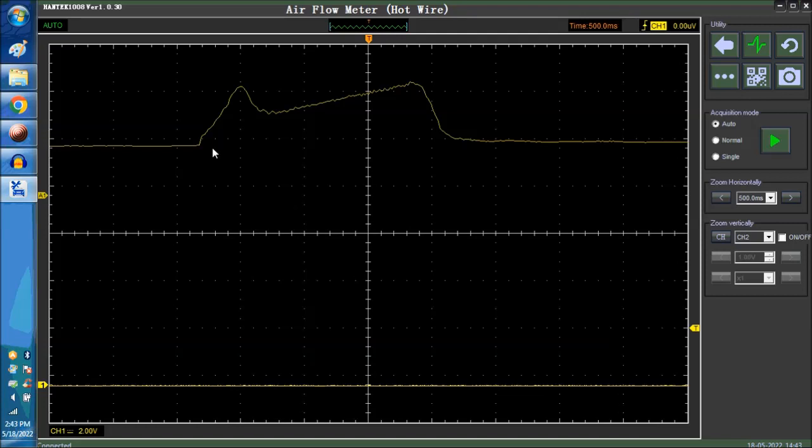Depending on the flow of air, basically this is what happens. The more flow of air, the higher the voltage. So you can see over here — this is goosing the throttle to wide open throttle and letting go. And so this is the reflex of letting go of the accelerator and then coming down.